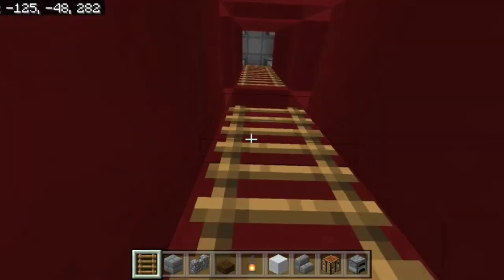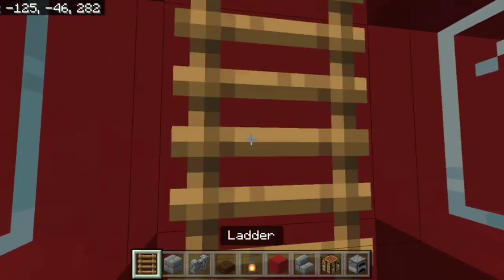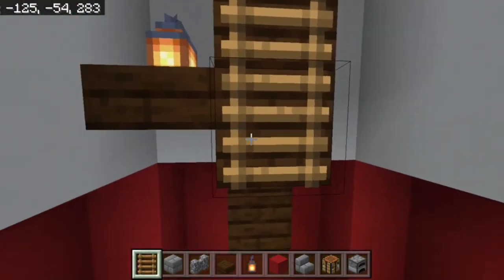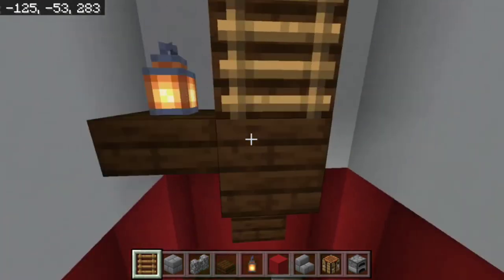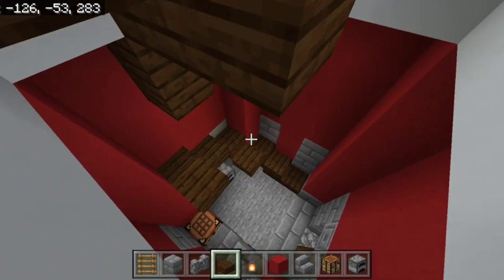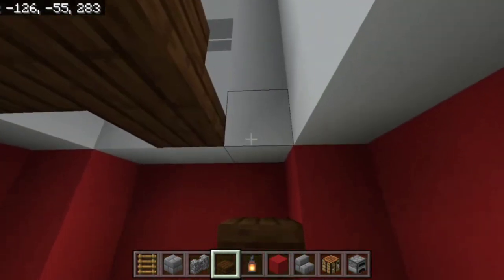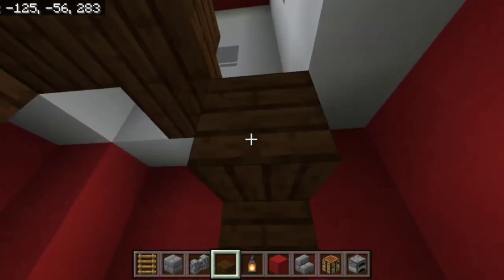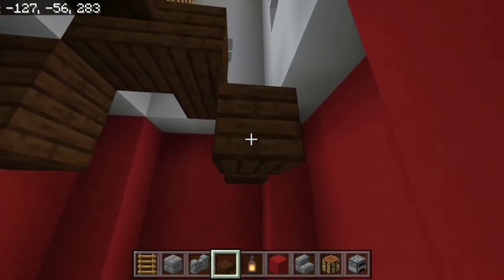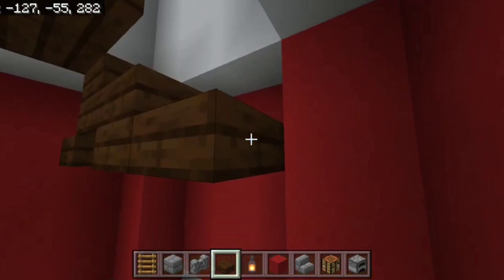Go ahead and place ladders all the way down, replacing any necessary windows with the correct blocks, until you reach the bottom. Then start stepping on down — it's wise to step down this way first, then continue down. This is why we didn't finish the bottom earlier, so we could connect everything.